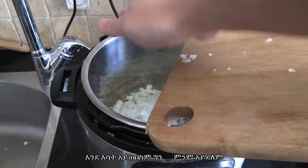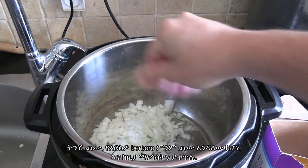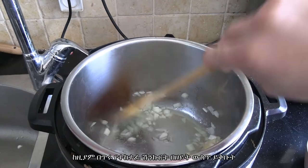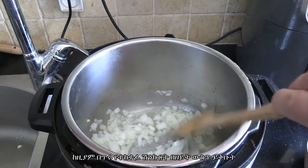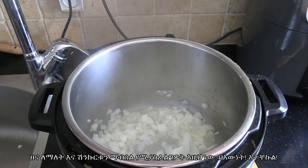The Instant Pot doesn't caramelize quite as well as a stove, but it's almost the same thing. Add a bit of salt — depending how salty your berbere is, it should be unsalted so add salt to taste. Then fry your finely chopped onions in the oil, and as I said before, this is where you want to chill out and let it do its thing — really don't rush this part.